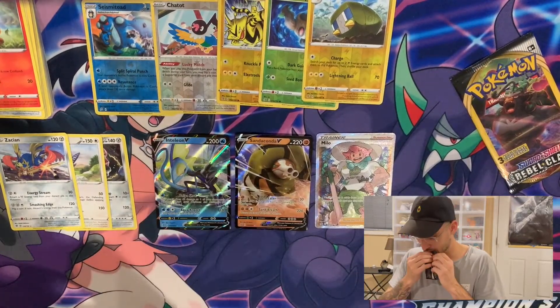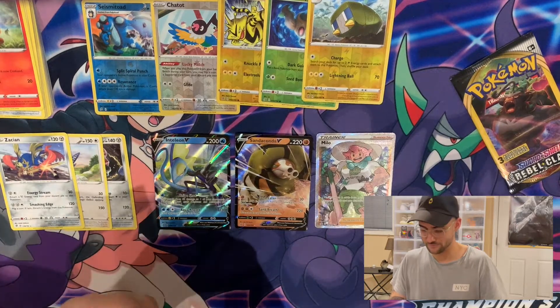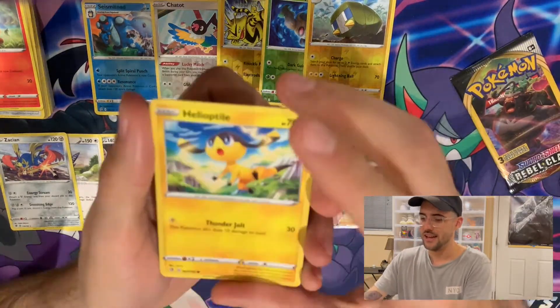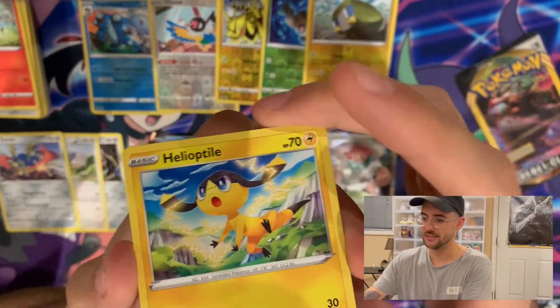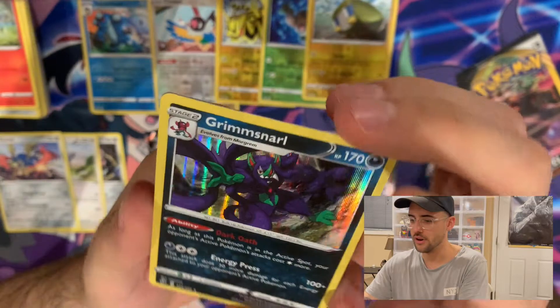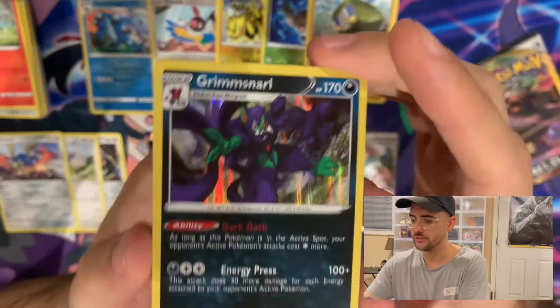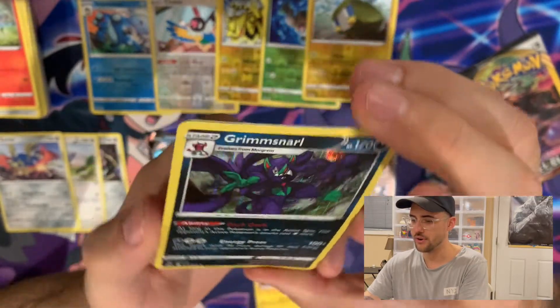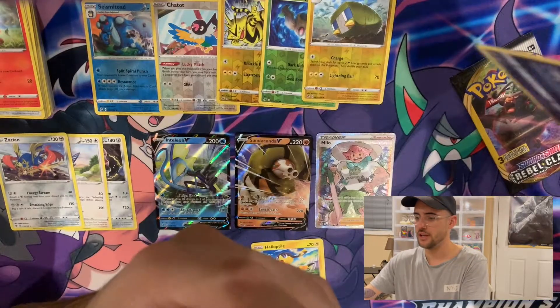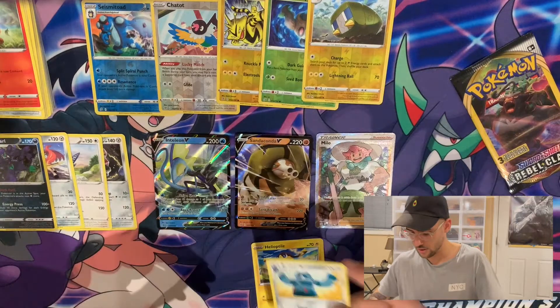Two packs left — dawn of the final day. We got a Helioptile, a Rare Foil Grimsnarl — I don't think I grabbed one of these guys either. I will take another Rare. And a Bronzong.